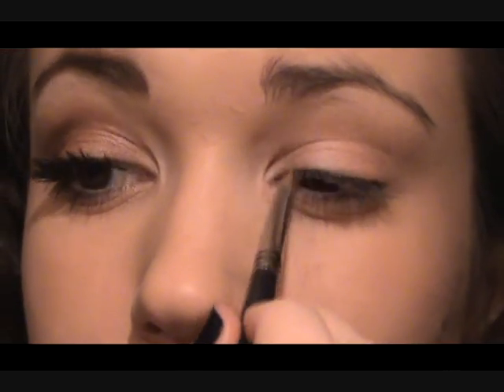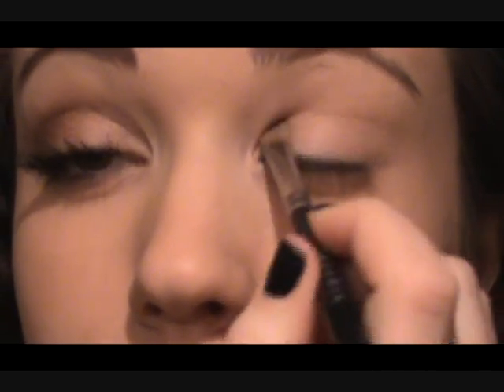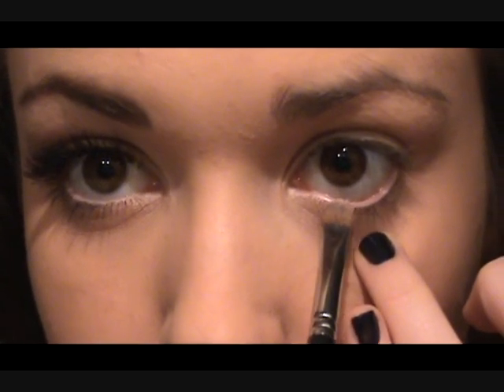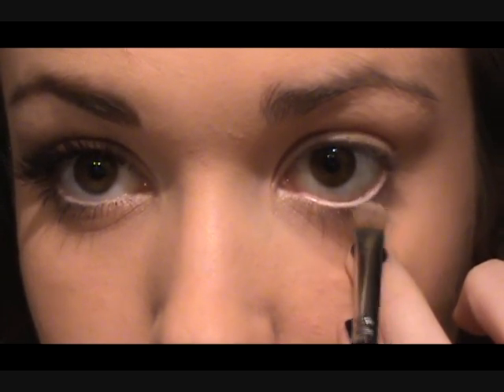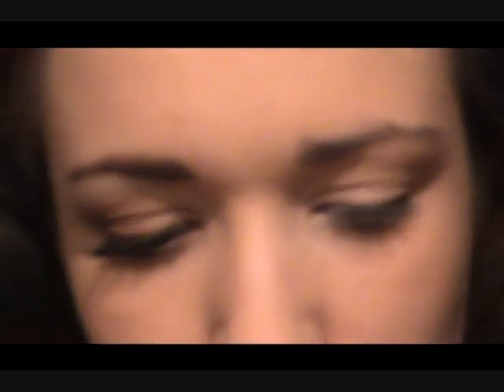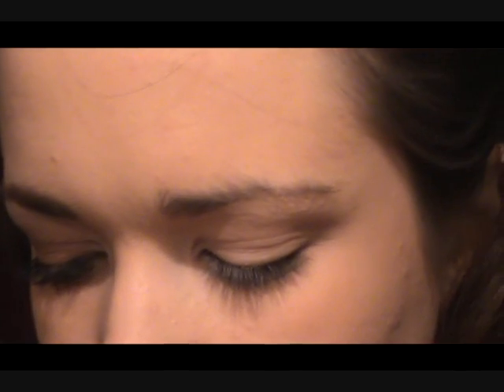This isn't too noticeable - it's very slight and soft. We're going to blend back over again, just brightening the inner part of the eye so it opens the eyes a little bit. Then wet your brush a bit more on the wet side so you can turn this more into a liquid liner and pop it right along the lash line. If you didn't have a white pencil, you could use this.